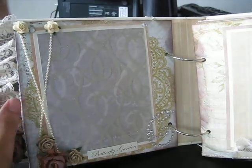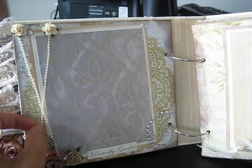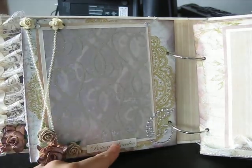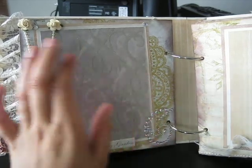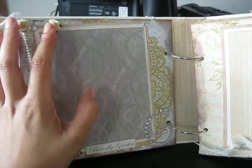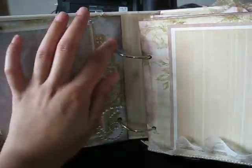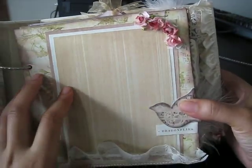On this side it's just two pearl strands crossed, and then on the bottom there are Wild Orchid Craft flowers. The title says 'Butterfly Garden,' with some bling from Recollections and more Wild Orchid Craft flowers. Look at this paper — it's just so beautiful — and I just distressed the edges.